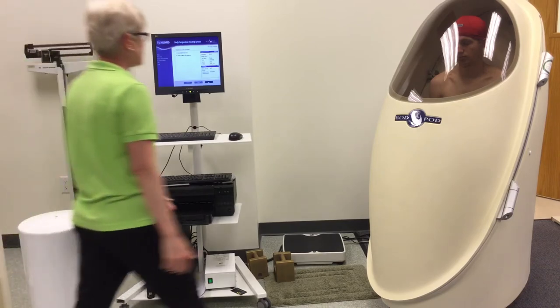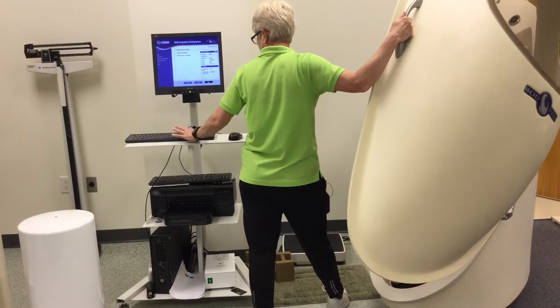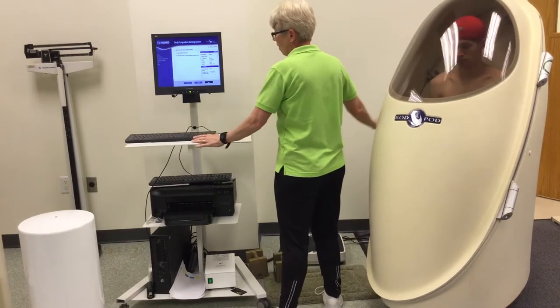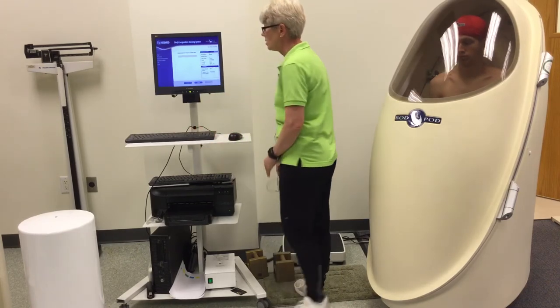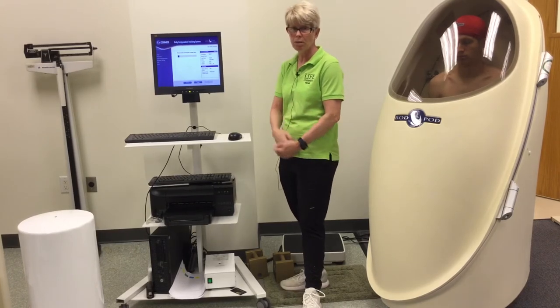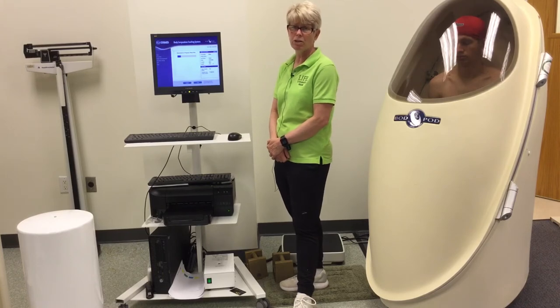That volume pass was completed. Now it's going to ask me to open the door, and now we're going to close it again. You don't want to be touching any of the outside of the bod pod, and you hit next. It's going to make another pass on his volume — anywhere from two to three passes — to make sure that the system is measuring accurately.